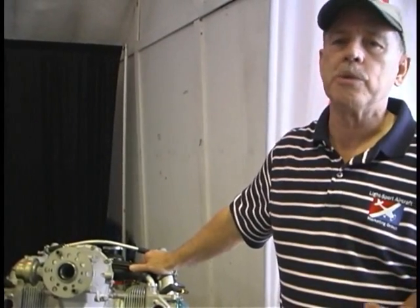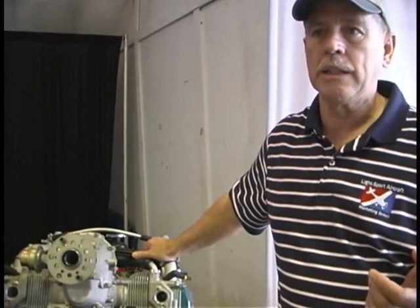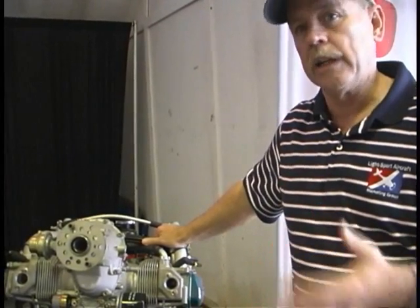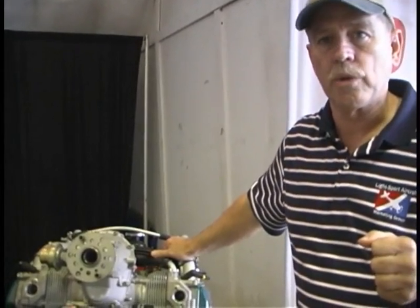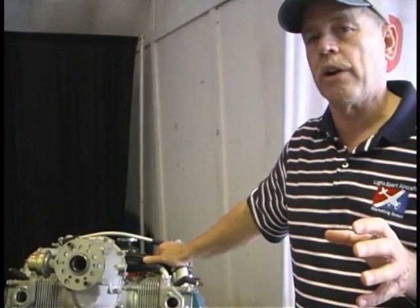Most people are familiar with the GA world, where you go hire an A&P, or airframe and powerplant mechanic, and that person will do the maintenance on your airplane. There's very limited number of things that an owner can do on his own airplane in the general aviation world of type-certificated aircraft. But that's different in the light sport aircraft world.